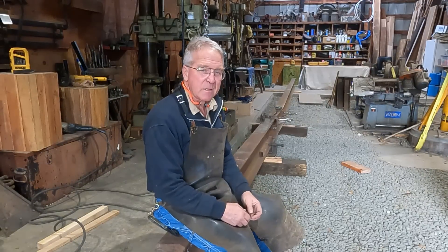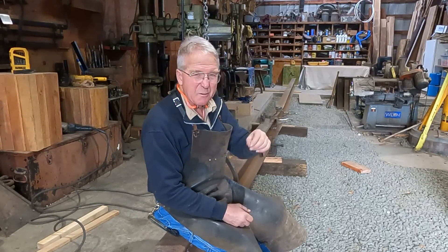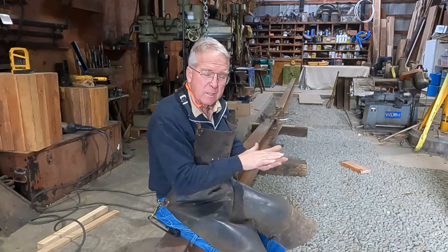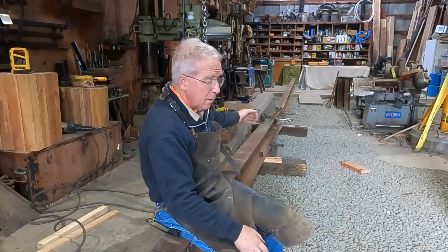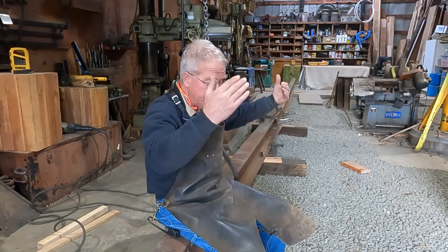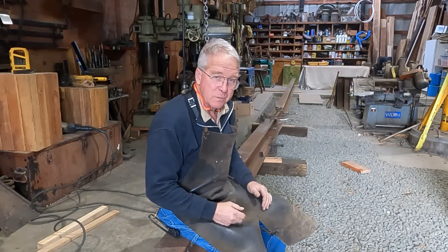I'm ready to weld it — tack it, then weld it. I've got the ends chamfered, V'd out so I can get close to 100% penetration. Not really where the flange ties into the web, but I'll tell myself it's 100%. The top of this thing is flat within the accuracy of the laser, which is decent. It's straight from the butt joint about five feet back to the bend and then down this new piece. Once I get this thing welded together, I'm going to put it up on sawhorses with the bend up and then worry about taking the bend out. We'll see how we do.